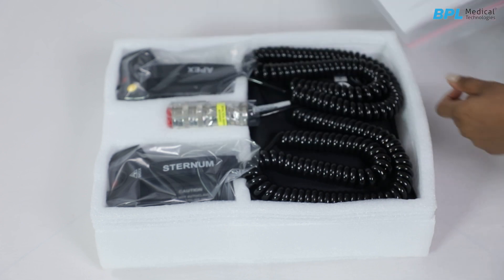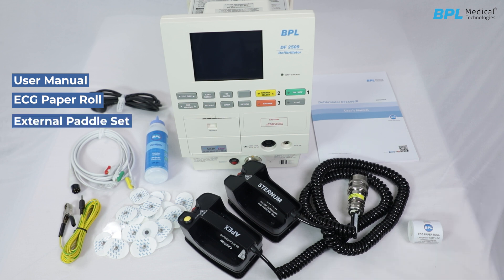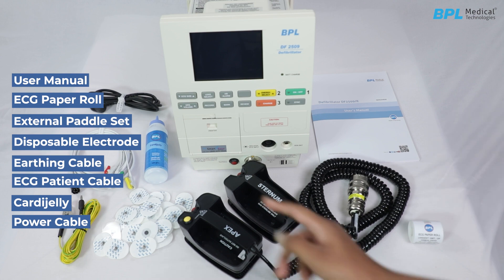The standard accessories provided with the machine include: user manual, ECG paper roll, external paddle set, disposable electrodes, earthing cable, ECG patient cable, cardiac jelly, and a power cable.